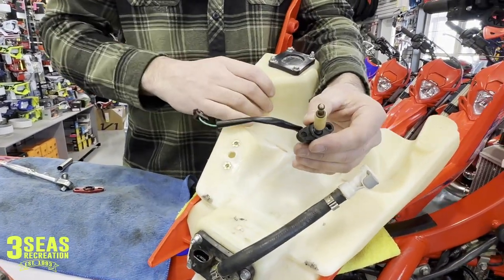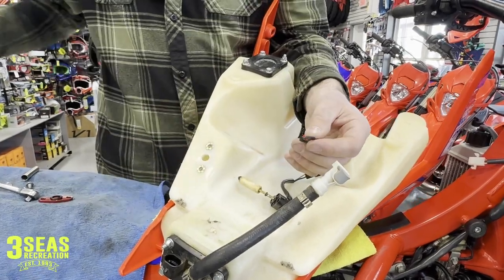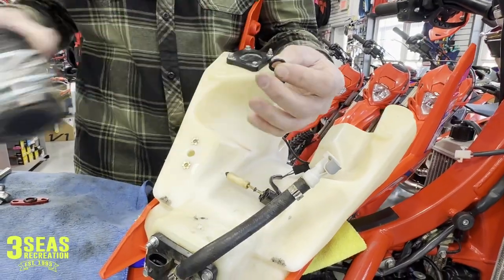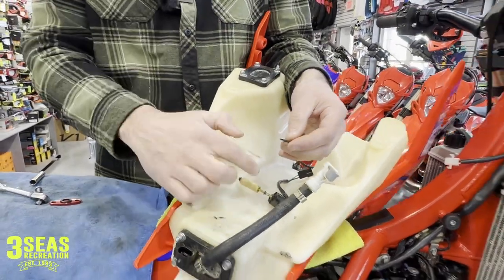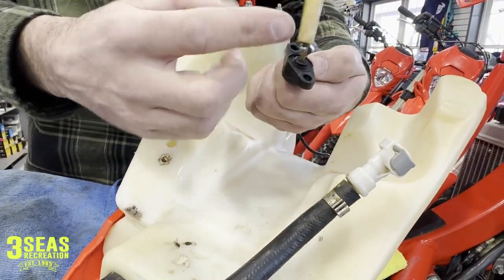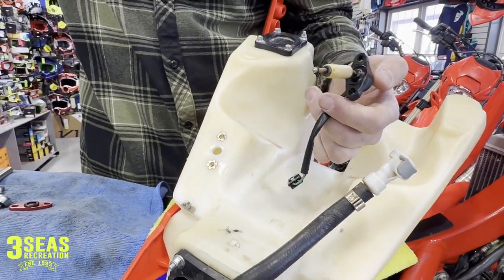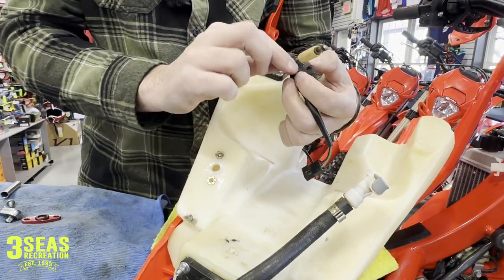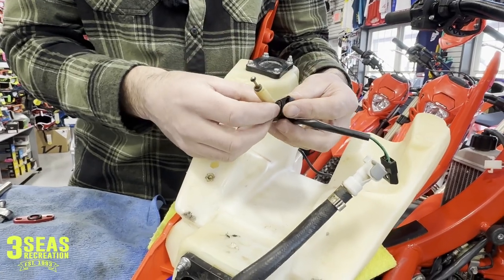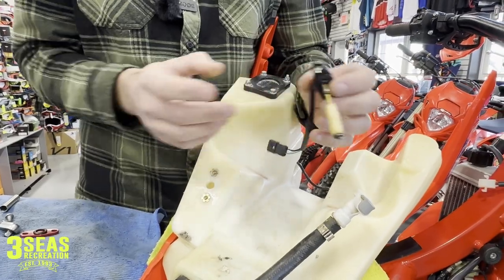Now we're going to reinstall the sensor. I like to put a little bit of grease on this O-ring — it just helps it out a little bit. We'll grab some grease from our tub. Doesn't need to be a lot; we don't want to get it all over the shaft of the sensor. Maybe put it down lower so we're not dragging it all the way down through. I always think grease prolongs the life of O-rings. So lube it up pretty good, stick it on, and spin it around in the grease to get it all lubed up.